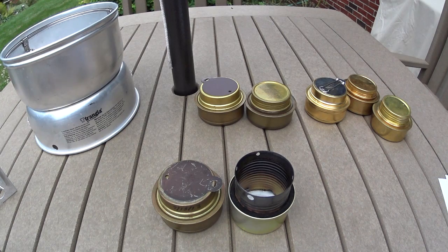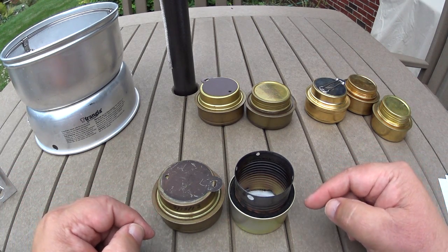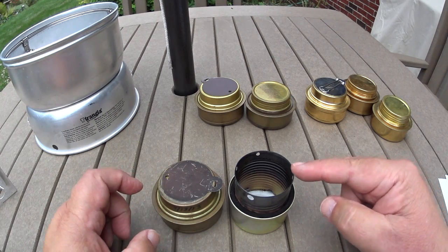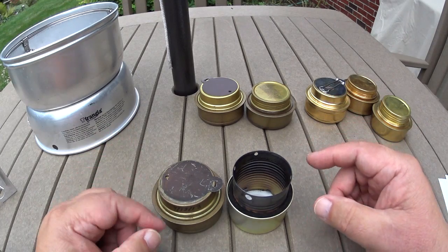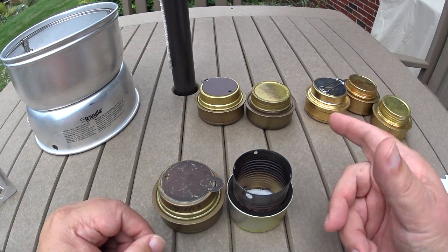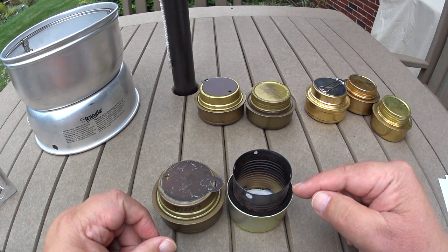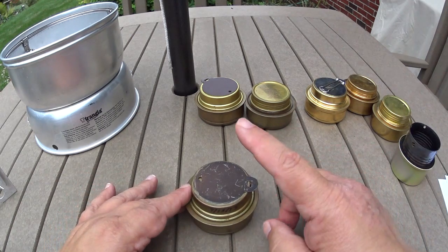Hi, Hiram here. A couple of days ago I did a video on what my favorite alcohol stove was. In that video I had said I actually have two favorites: one being the Trangia, the other being the Fancy Feast stove. I mentioned how the Fancy Feast works great in low temperatures below freezing. I gave a link to a video that Colorado Camper did where he was doing it at minus four degrees Fahrenheit, and this thing works great in that kind of temperature.